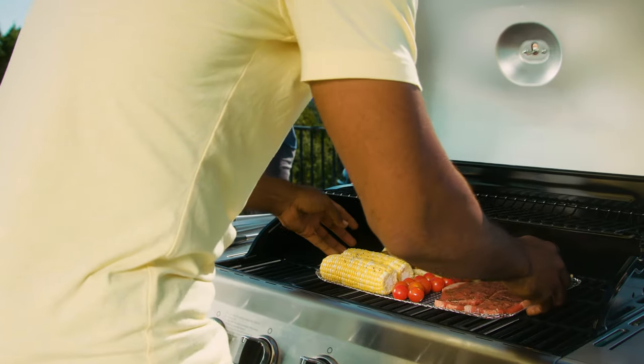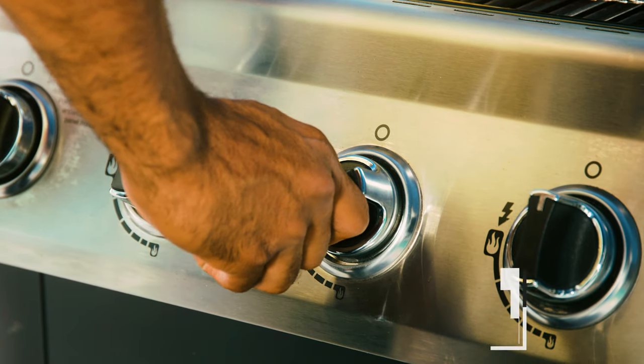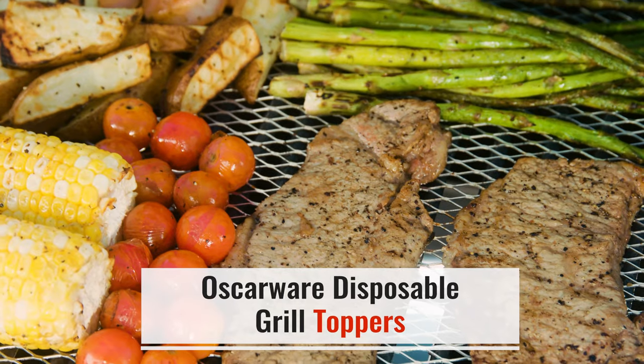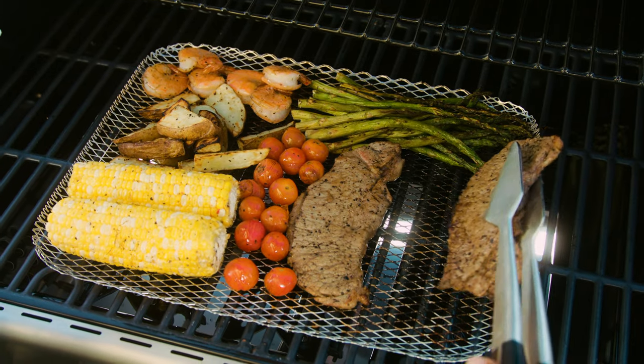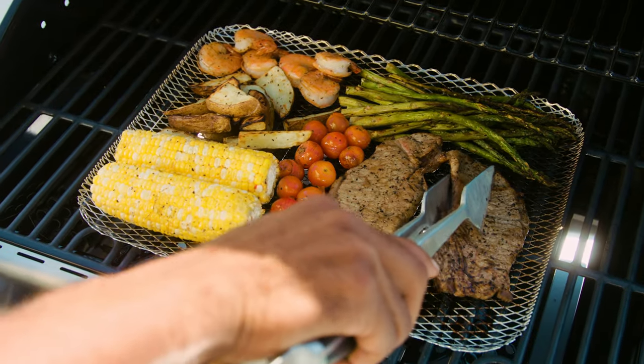Remember when barbecuing meant food falling through the grill grates? Oscarware has devised a means to cook virtually any food on any grill. With Oscarware's disposable grill toppers, outdoor grilling just got easier.